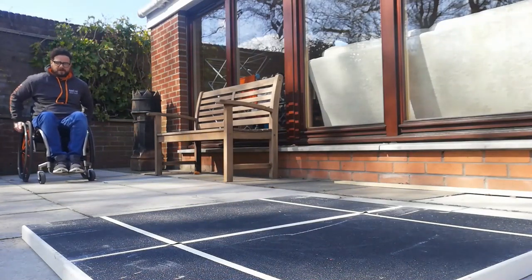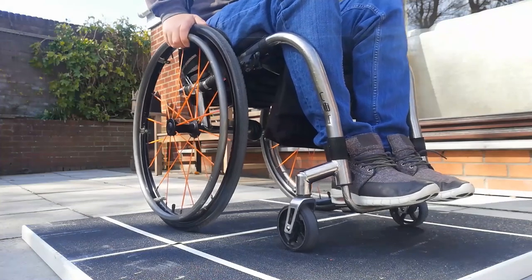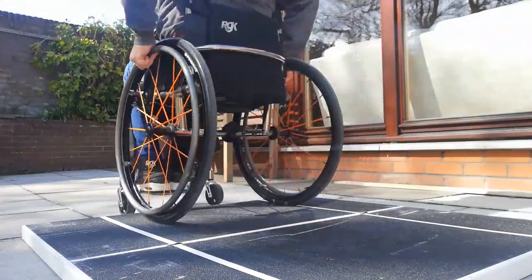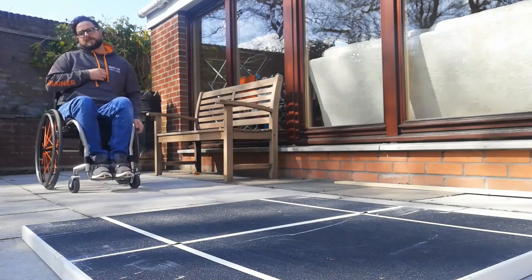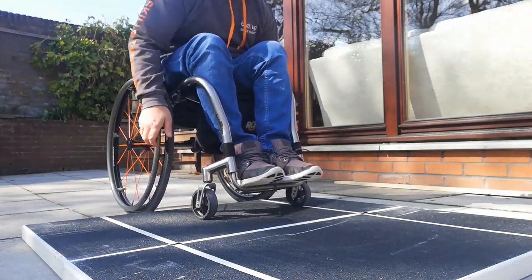Again, just pushing forward to get that momentum — reset hands, lean back, flick and up. And from this angle, coming through: flick to get up, pushing forwards, going up from there. On a curb of this height, there's a possibility that you could flick up from here without any momentum and then drive through to push and finish.